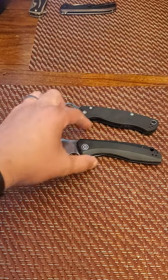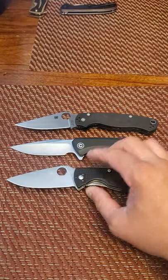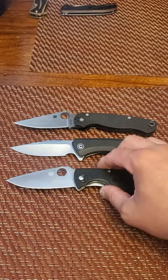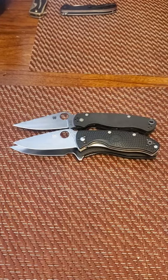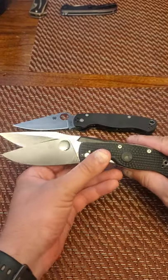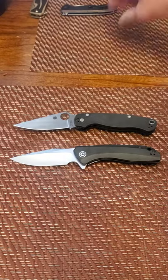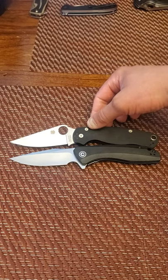Next we have your standard PM2 — and because I'm too cheap, I have the Tenacious Lightweight with FRN scales. The Tenacious is actually about one-tenth of an inch shorter than the Backlash. And the PM2 is almost the exact same size, maybe slightly longer.